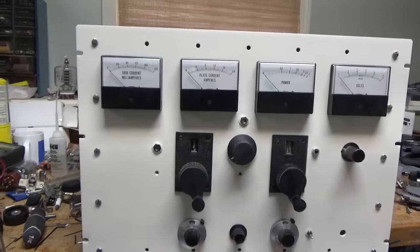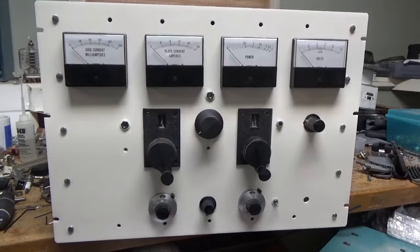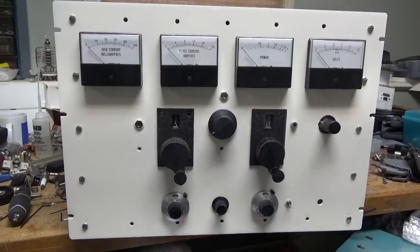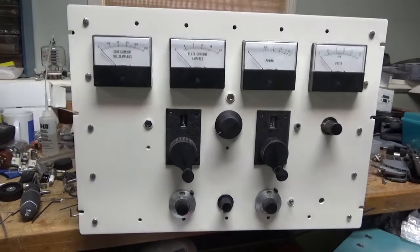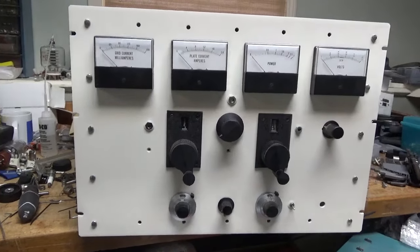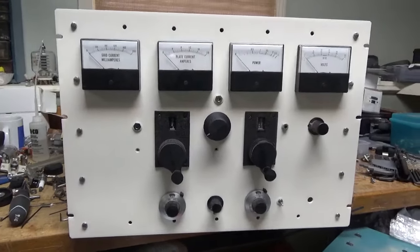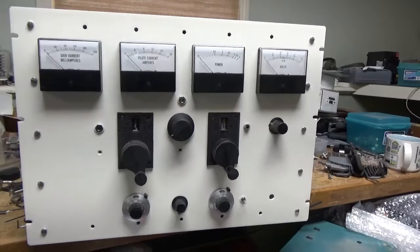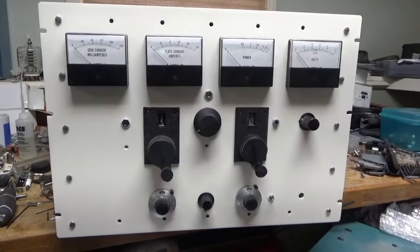If you need an amplifier repaired, feel free to give me a call. This is a personal amp — just a project, because I have pretty much all the parts and it'd be fun. I haven't seen anyone else making YouTube videos on something like this, so I figured it'd be a cool thing to do. Thanks again for watching — if you want to see more, please hit the like, share, and subscribe button. When you subscribe, you'll get a notification via email when I post another installment. Thanks for watching and have a great day. 73.